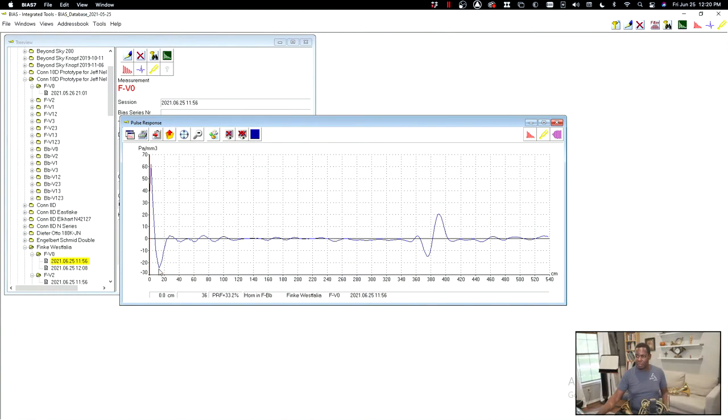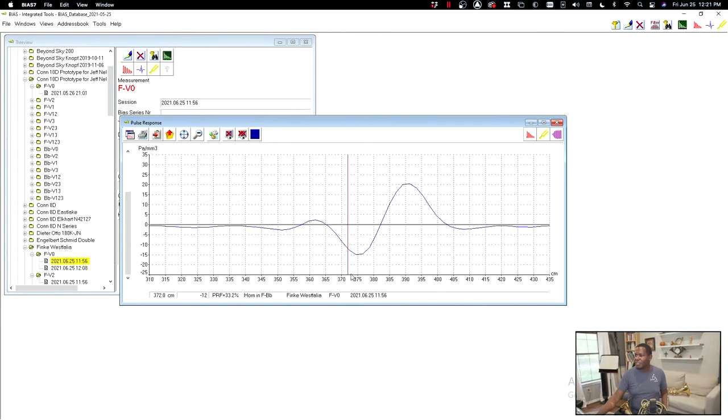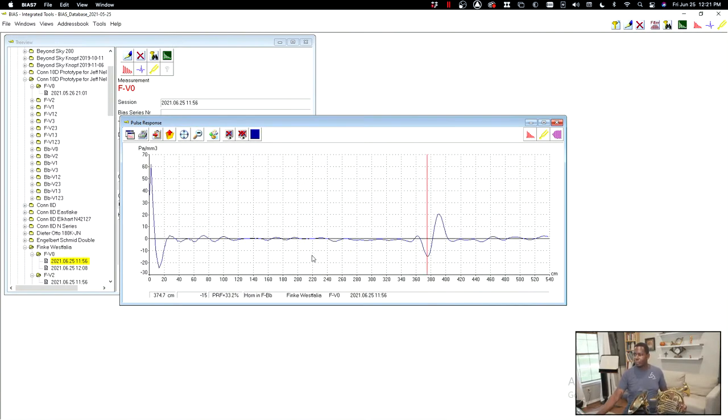You can tell the exact acoustic length of this instrument — the acoustic length is roughly 374.7 centimeters. It's kind of amazing that this acoustic device, this head, can actually measure the length of the instrument. And this is the pulse response factor I was pointing you to, which is 33.2%. The higher this number is, the more responsive the horn will feel — meaning you have to put less energy into the horn before it starts to go.